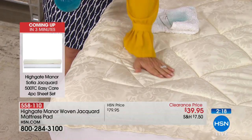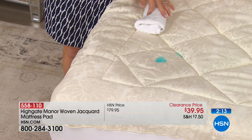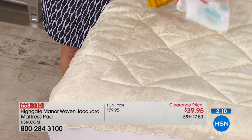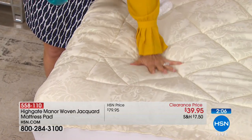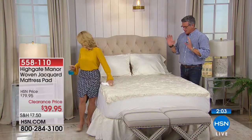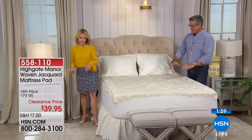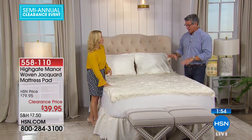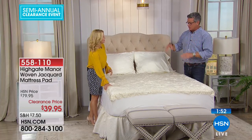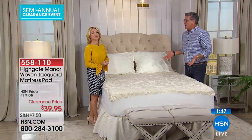We also have 500 thread count easy-care sheets if you want to order those as well. About 250 remaining and only two minutes left. I always tell people: don't cheap out on stuff for your bed. You go to bed every single night — buy a really good mattress pad, not just a decent one. Buy top-of-the-line pillows, blankets — it's what you sleep in. Cheap out on paper plates if you want.